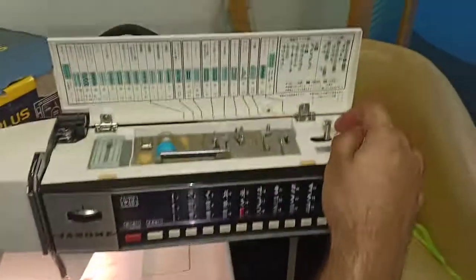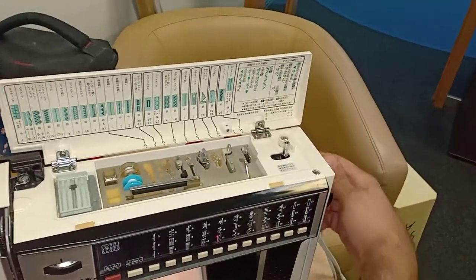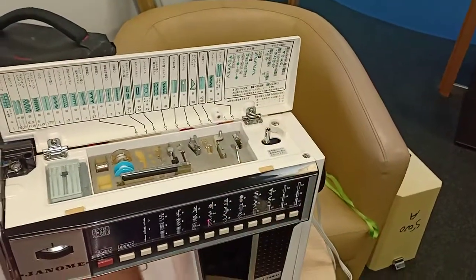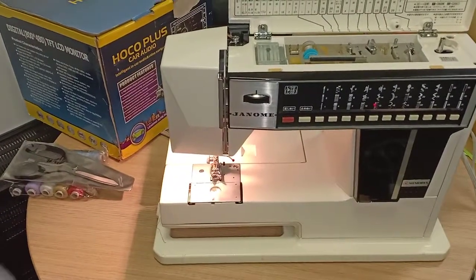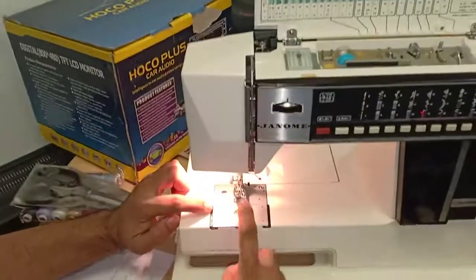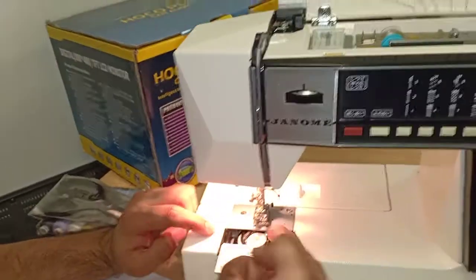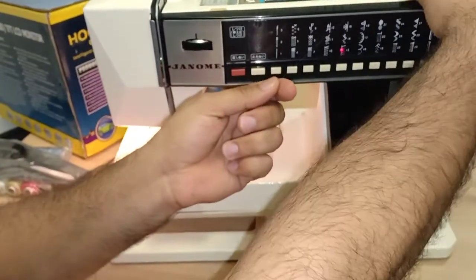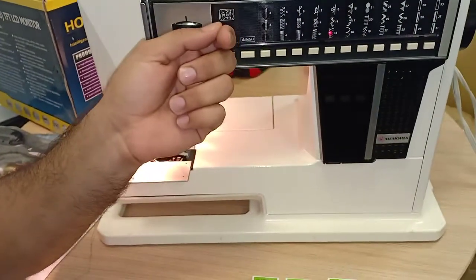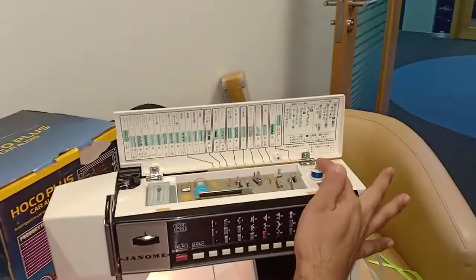This is the automatic bobbin winder. If the bottom bobbin thread is finished, you refill it. Remove the bobbin, place it on the winder pin, turn right, then press — it will automatically refill. Once it's refilled, turn left to stop.